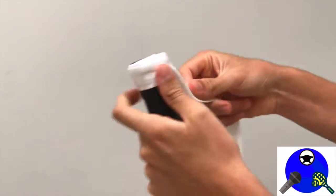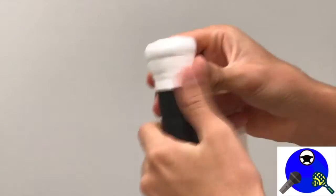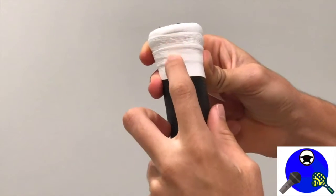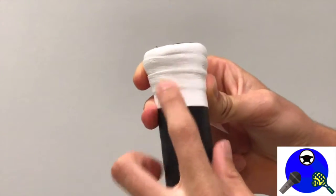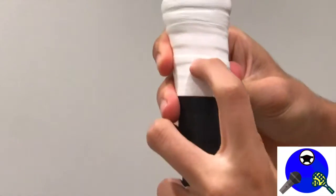At this point, you're able to decide how much overlap you want on the grip. For example, right here, as you can see, there is a large overlap on the grip. You can also, if you want, make a thinner overlap on the grip like this.